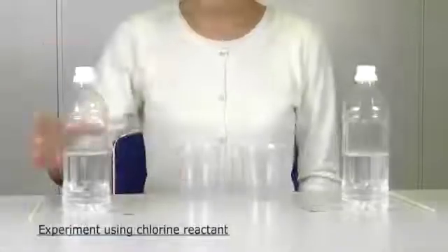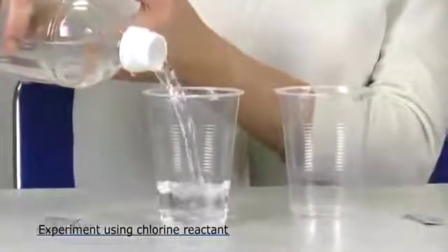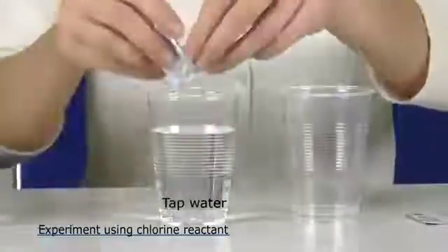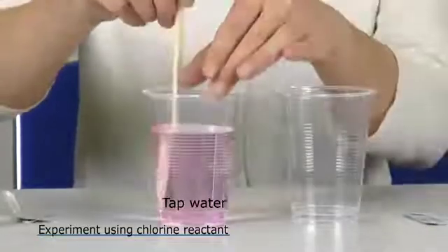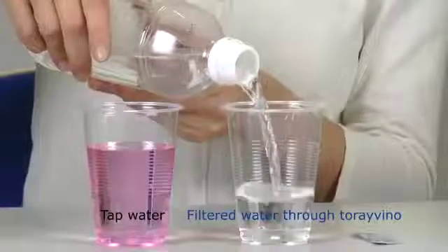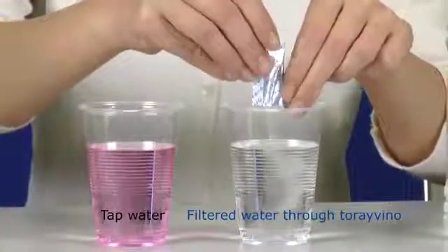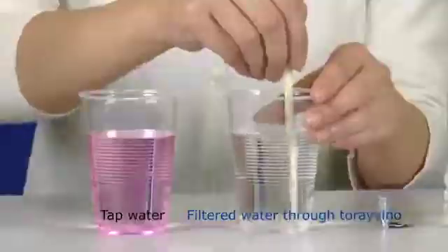Next is a chlorine removal experiment. We pour a reagent that reacts with chlorine into tap water and stir. As you can see, the water turns pink because the tap water contains chlorine. When filtered through the Tore Vino, chlorine is removed completely from the water, and there is absolutely no reaction from the reagent.